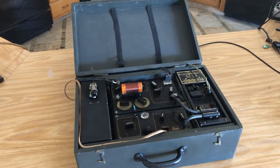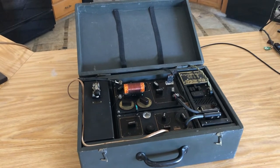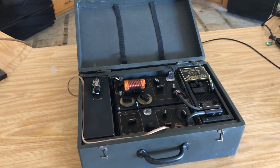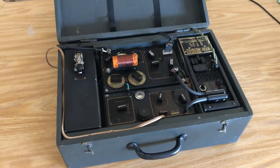Here is my Type 3 Mark 2 British SOE spy set. This was built in 1942 in Britain for use by the SOE agents, primarily used in occupied Europe but also in some of the other theaters during the war.